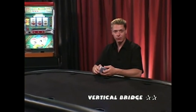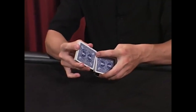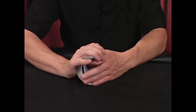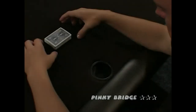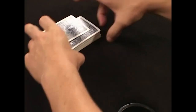Here's another fancy shuffle called the vertical bridge. It utilizes that farrow technique you used earlier. Weave your cards together perfectly and use the table as the surface to help you do your vertical bridge. That's called the pinky bridge.